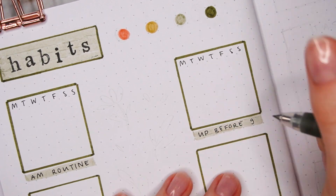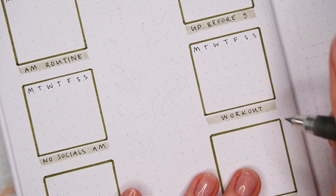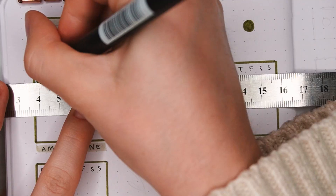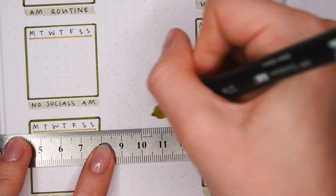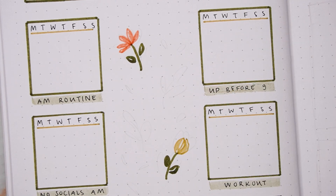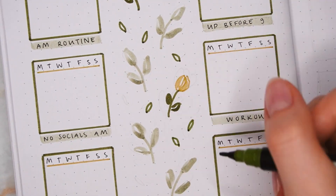Next I'm using the thin black pen again to write the weekdays on top and the habits underneath. This month I'm tracking: doing my morning routine, getting up before 9am, not looking at my phone or social media in the morning, breaking out, planning my day in my bullet journal, and doing my nighttime routine. I also added a bit more color using the yellow for a simple line underneath the weekdays. For the middle part between the habits, I'm drawing a bunch of flowers placed like a pattern — alternating between dark green and light green — and then filling the rest of the space with smaller leaves and dots, but leaving more empty space so it's not too crowded.